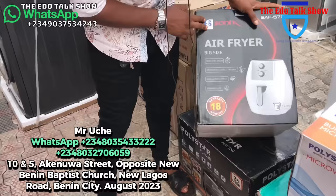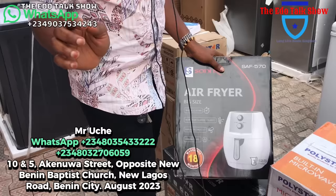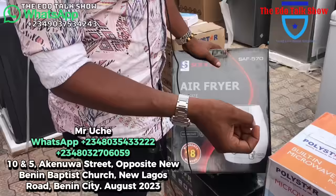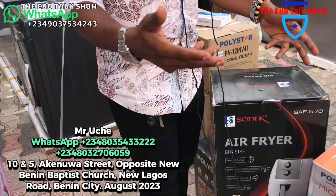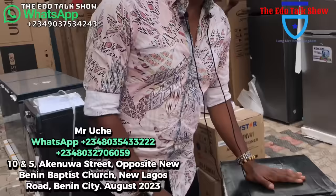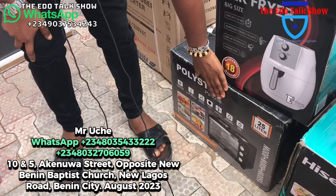Something interesting here is this air fryer. I will advise every mother, anybody that cooks a lot, to get this to save a lot of oil. All you need to do is rub oil on the meat, or on your plantain or fish, anything — and put it inside. It will fry it and you still get the taste of fried plantain, fried meat. One gallon of oil that normally lasts two weeks will now last one month plus. How much? 65,000 naira.